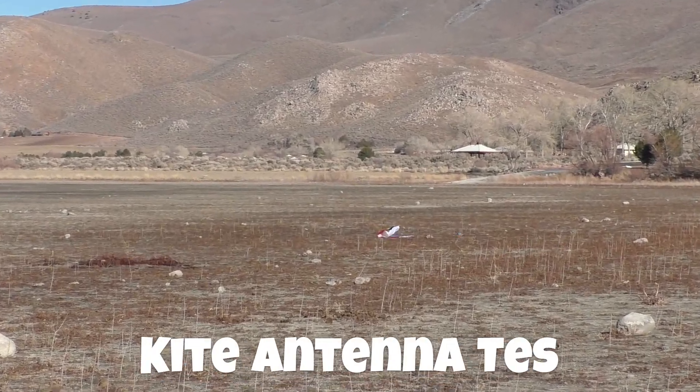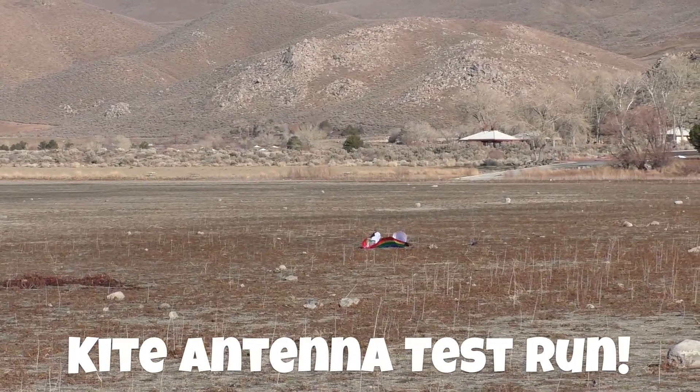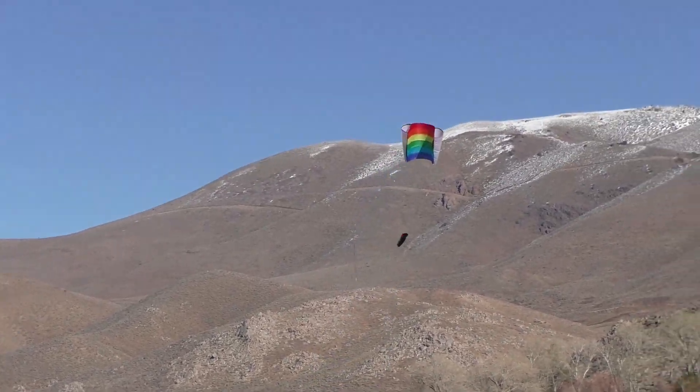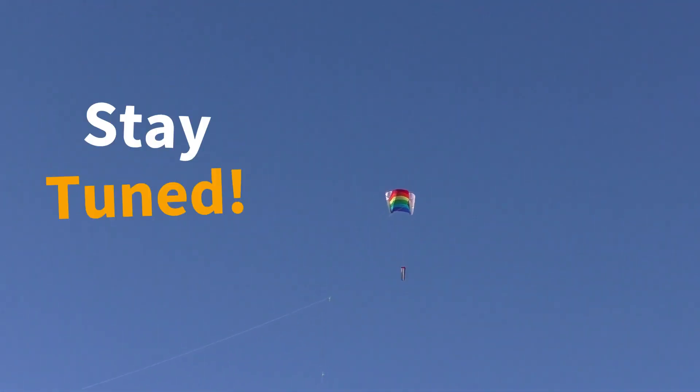Looking at some footage of this thing self-launching — oh nice, and I hear the signal increase. I do like the fact that it relaunches itself; that is super cool and a lot less of a struggle.